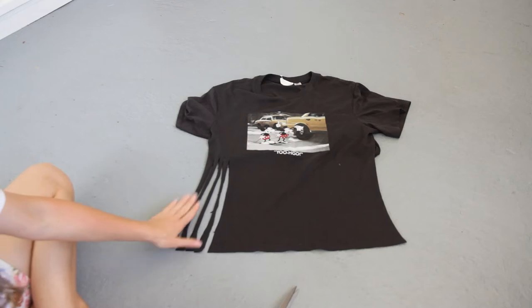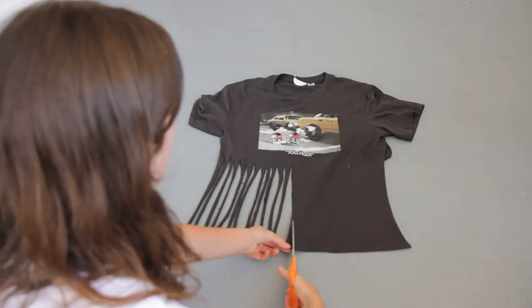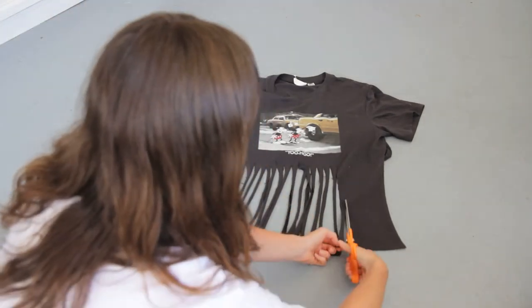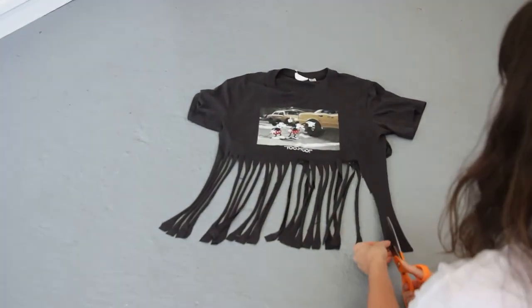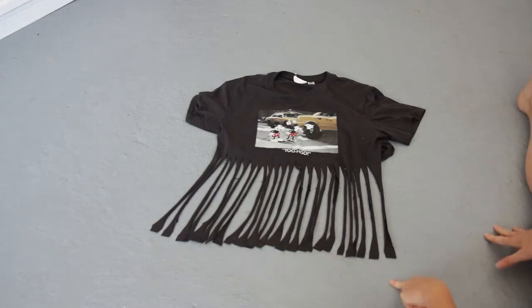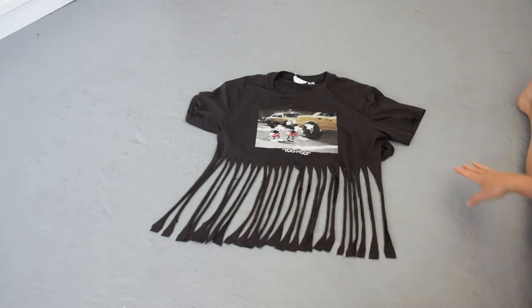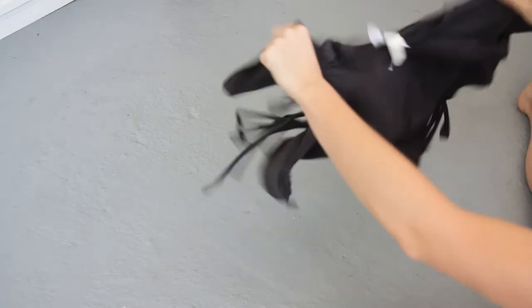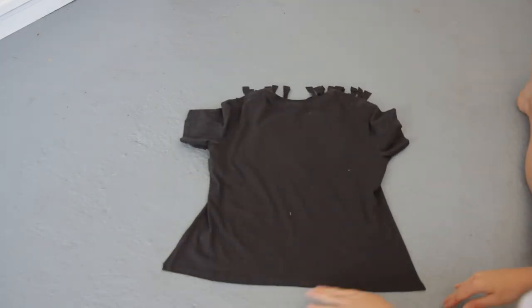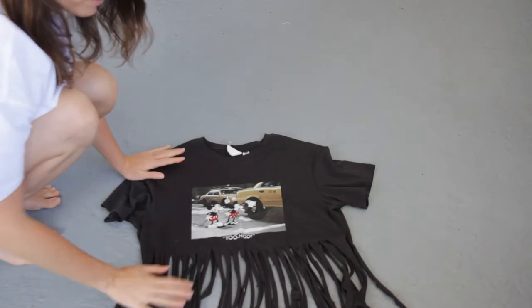Make sure you're cutting them in groups of four. I have cut 26 tassels on this side, and I need to make sure that I do exactly the same on the other side so I have a number all the way around that's divisible by four. So I'm just going to flip this over. Here is my finished cutting, so I can now grab this t-shirt and hang it up and we can start knotting.